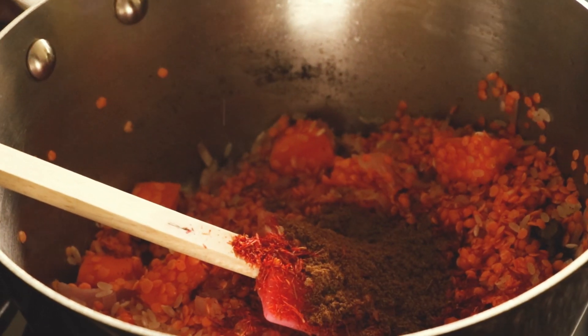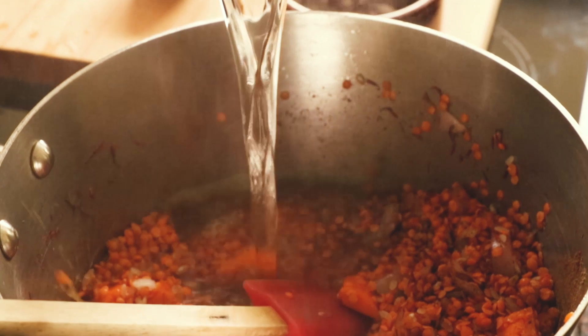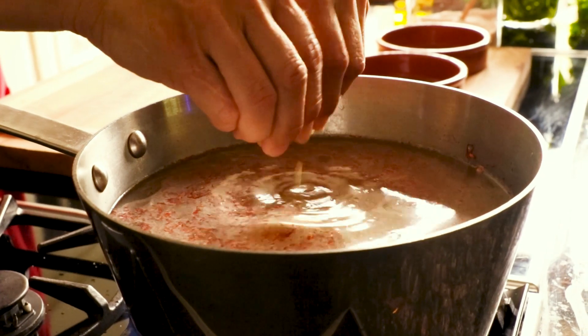Two teaspoons of brown cumin, and at the end some water — I'm going to put around a litre and a half. At this point you have the option to add a vegetable cube, or you can just leave it as it is. It's going to cook around 20 minutes, just until the rice and the lentils are soft enough.